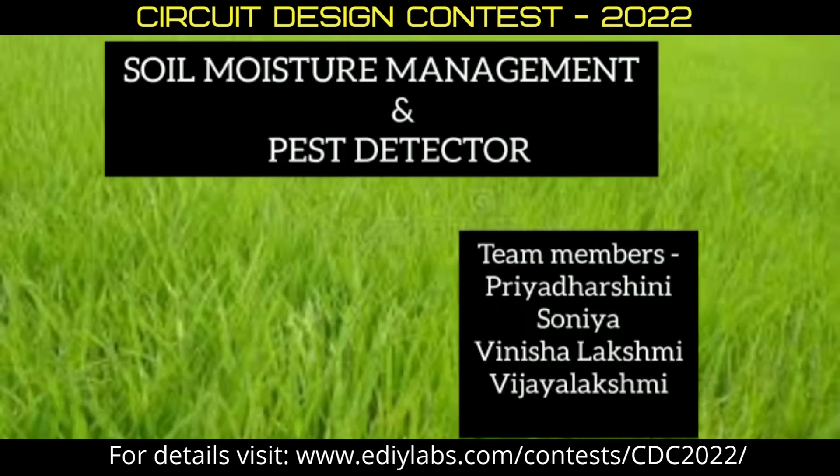Hello everyone, myself Priya Darshney. Team members are Sonia, Vinisha Lakshmi, and Vijay from the Department of Electrical and Electronics Engineering at Srimanakula Vinayagar Engineering College.